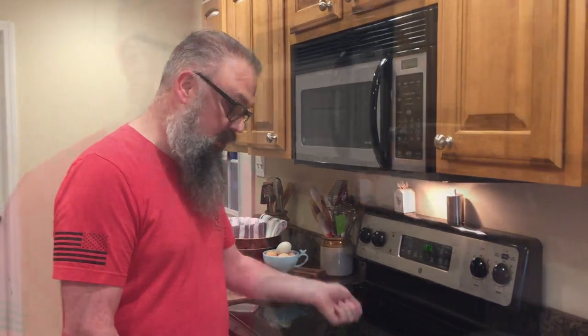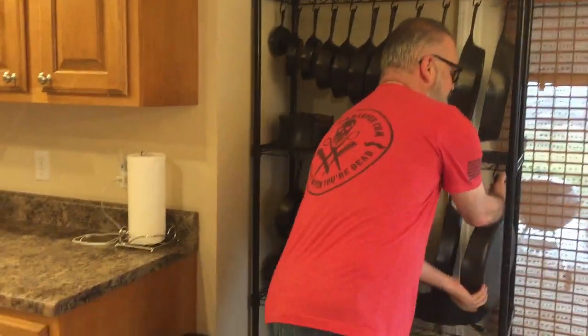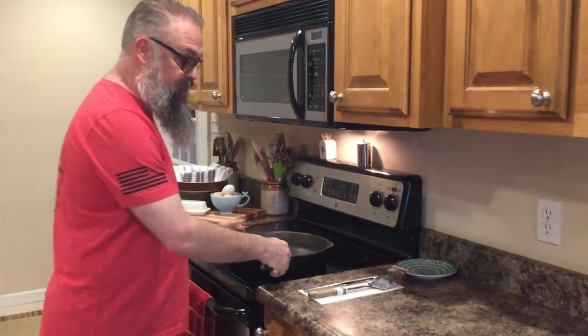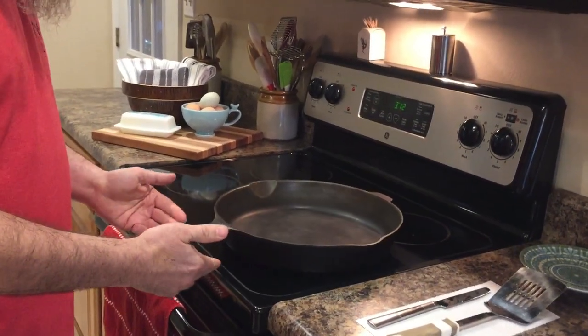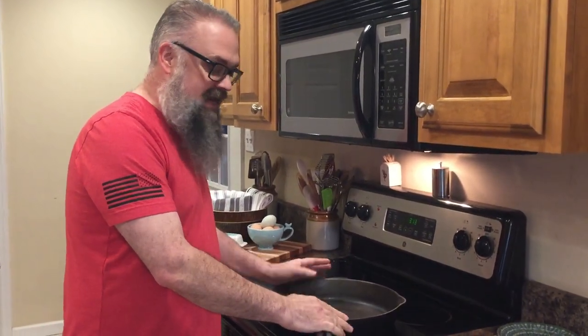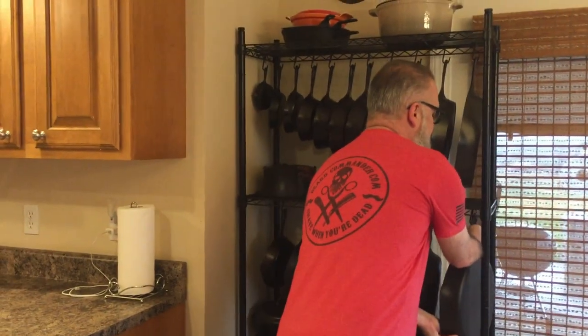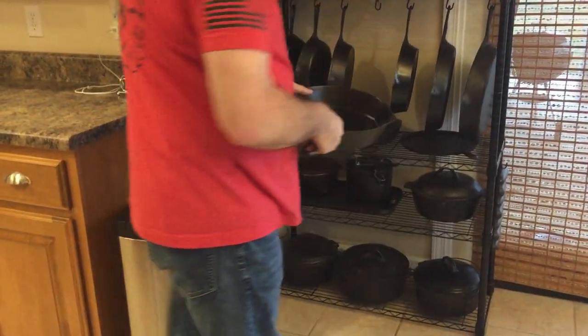Today we're going to do some cooking on a smooth top range. You can cook with cast iron on a smooth top — no problem, just don't bang it down or drag it, just set it on there. What you might have an issue with is a lot of vintage cast iron that might be what's known as a spinner. We do a lot of cooking with cast iron on this channel and I've never had an issue with a spinner on here — it may take a little longer to heat up, but it's not a big deal.